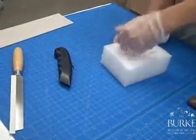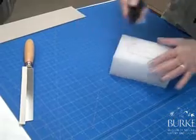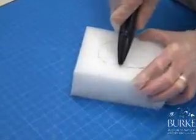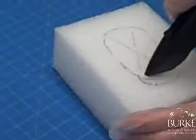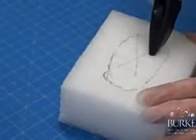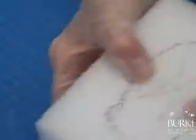We now need to remove that chunk, and that is not as easy as it looks. You're only cutting from this edge to this edge, making little cuts. Then we're going to cut from this edge as well. That makes it a little bit easier to get out.